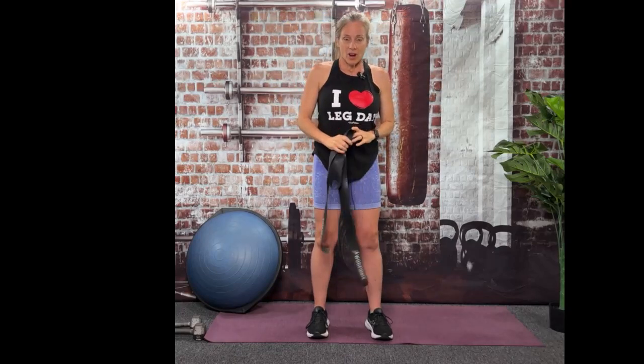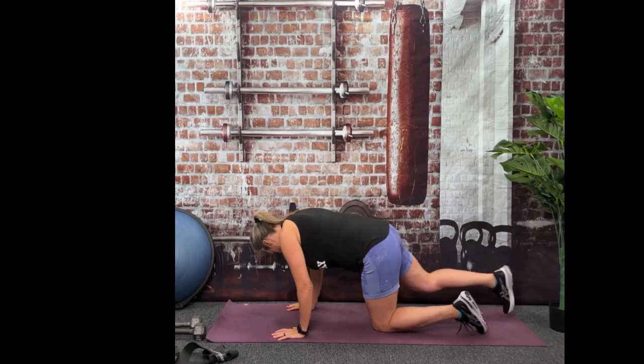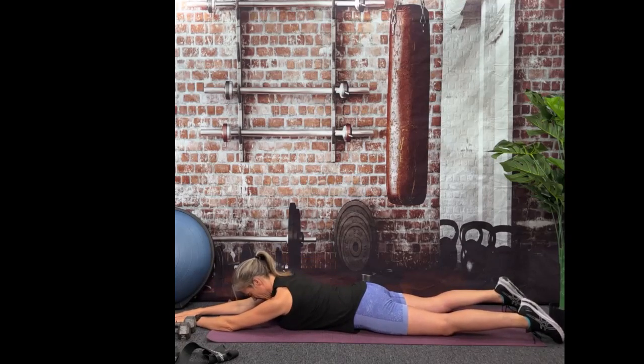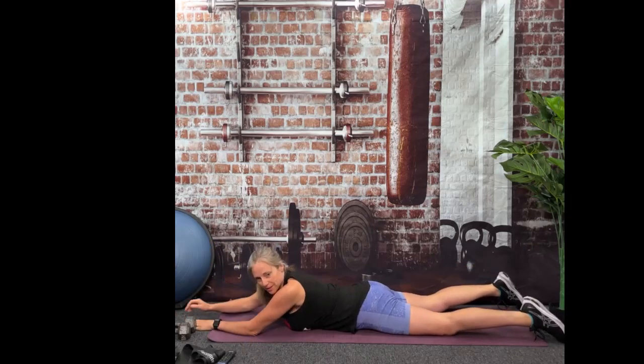We aren't going to be doing a lot of cardio today, so we don't need to do squats to extensions or anything like that. So we're going to go ahead and go to the floor. Each of these movements is going to be 30 seconds. We're going to start with swimmers just to get that body and back used to the movement. Your eyeballs will be looking at your mat. Lift your left arm and right leg as high as you can, then switch — right arm, left leg. 30 seconds. Ready? Here we go.